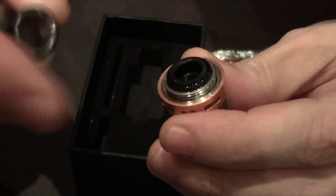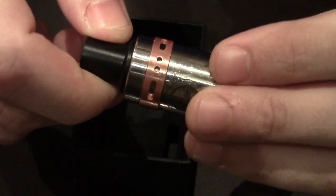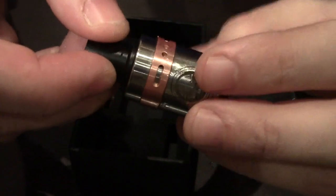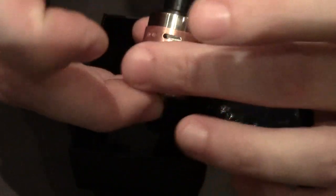The AFC ring you can turn to adjust. It has a dual cyclops style opening. You can turn it to adjust for two mini holes, or you can turn it to a single cyclops for single coil builds. All those options let you restrict the airflow more if you like, but I prefer having both cyclopses wide open.